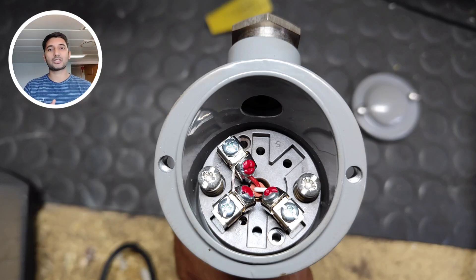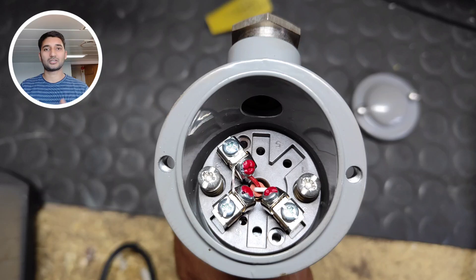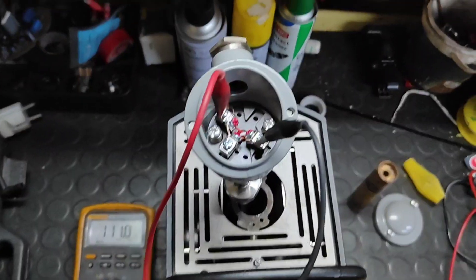These sensors come in different classes: Class A and Class B. Class A has a temperature range of minus 102 to plus 450 degrees Celsius, and Class B is from minus 190 or 195 degrees Celsius to 600 degrees Celsius. The sensor I have right now is a Class B PT-100.